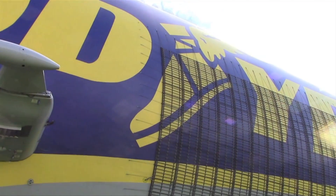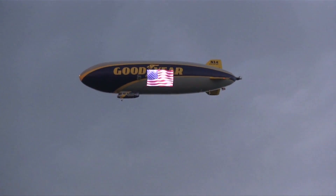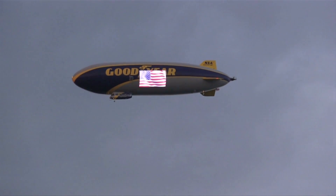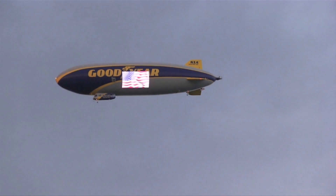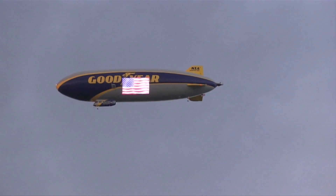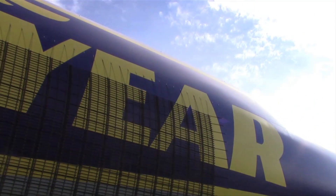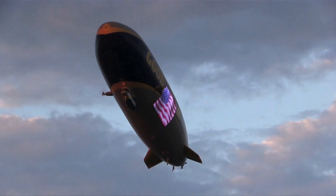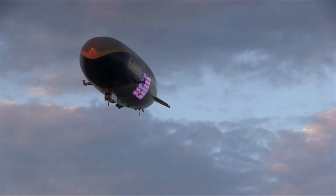The net you see on the side of the airship is our new generation LED night sign. It's a lot higher pixel density than the sign we had on our old airships. It allows us to do full video, so we can run graphic animations, dealer advertisements, internal PR messages — pretty much anything you'd put on a TV screen.